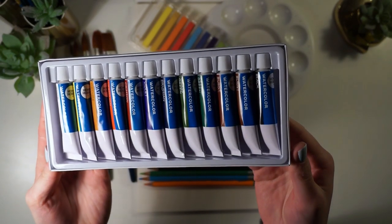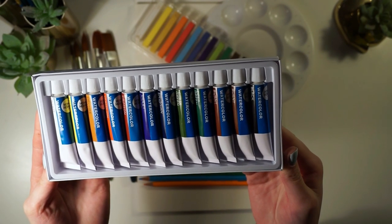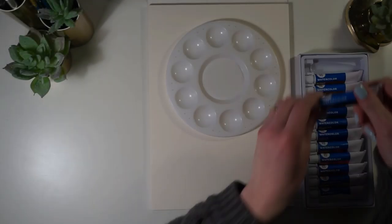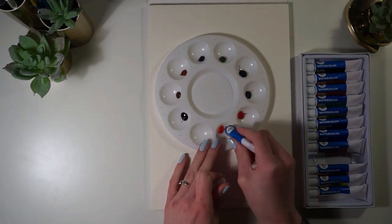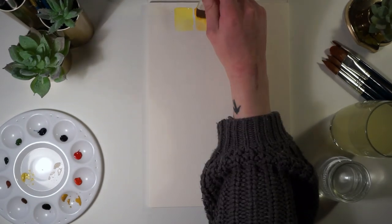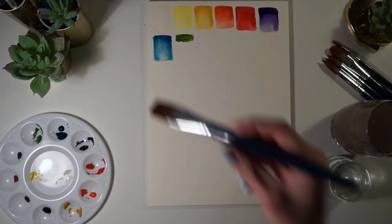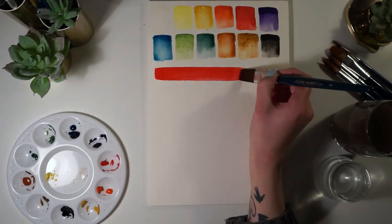One remark I do have about all of these supplies is that although the colors are very similar to each other, it would be nice to have the same assortment of colors across all three different mediums we're supplied with. Some of the colors are the same, but for example we have a pink in the watercolor pencils that we don't have in either the pastels or the watercolors. It would just be nice to be able to match up all the mediums with each other more effectively.